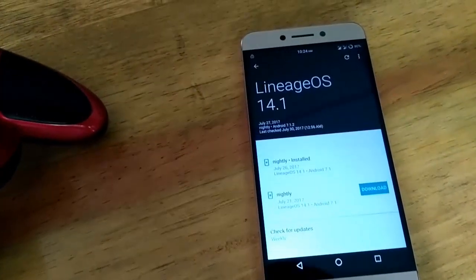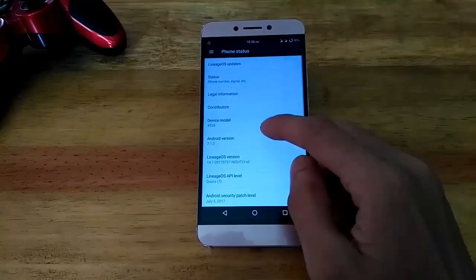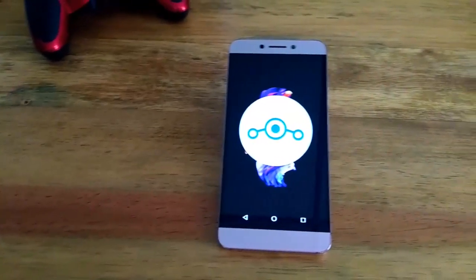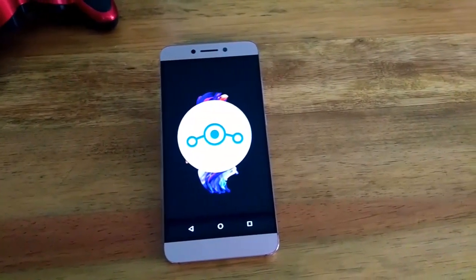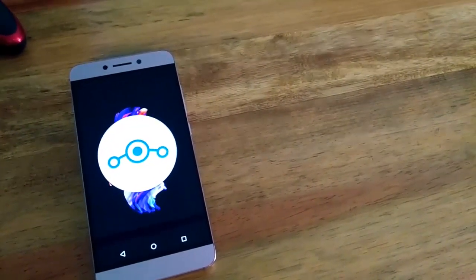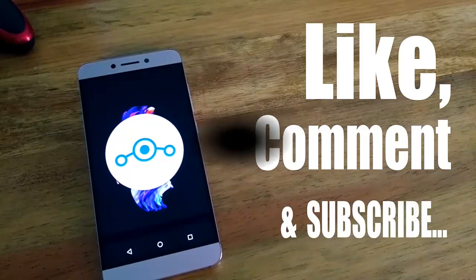That's my take on Lineage OS 14.1 for Leeco Le2. If you are not a camera-centric person and prefer a performance boost, then this is the perfect ROM for you. But I think camera is equally important in a modern-day smartphone. What do you guys think? Let me know by dropping a comment below. I'll talk to you guys in my next one, so till then subscribe and stay connected. Thank you for watching.